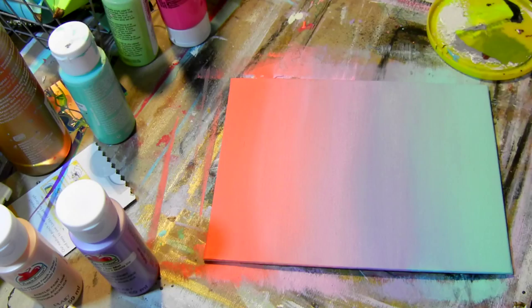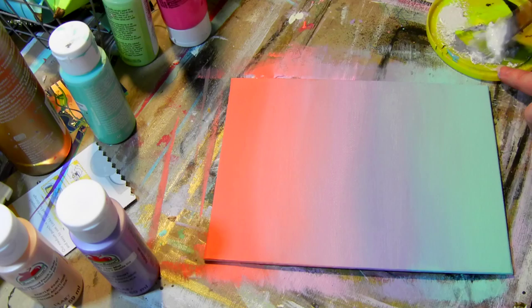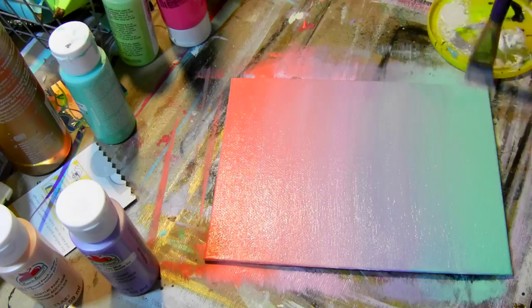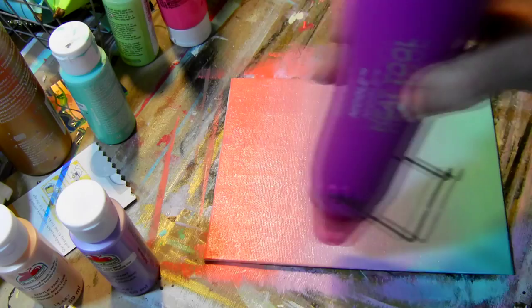After that's dry, I go over it with a coat of gloss medium. This will help the paint you put over it come off easier and help your colors underneath stay a little more vibrant — it won't let the paint stain it so much. I used a heavy gloss medium thinned out with a little bit of water, but you can use just a regular gloss medium.